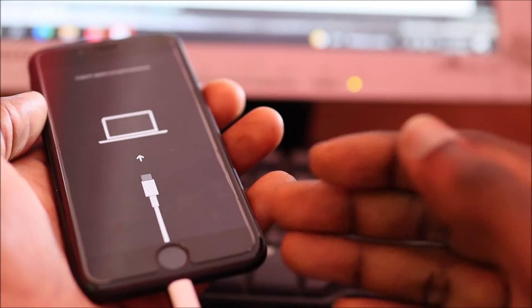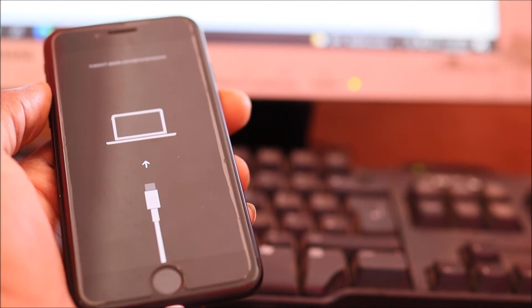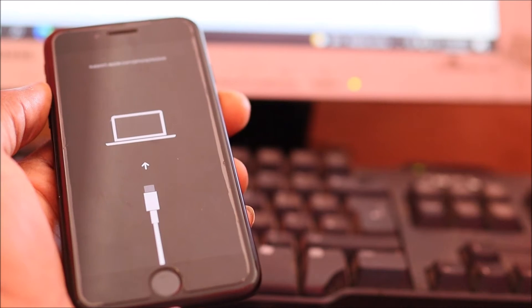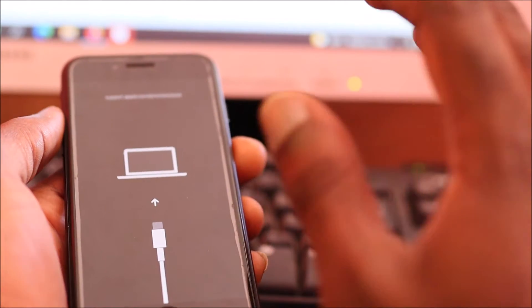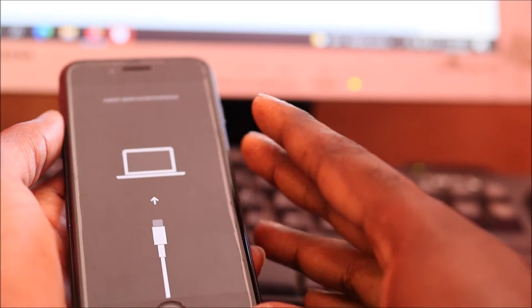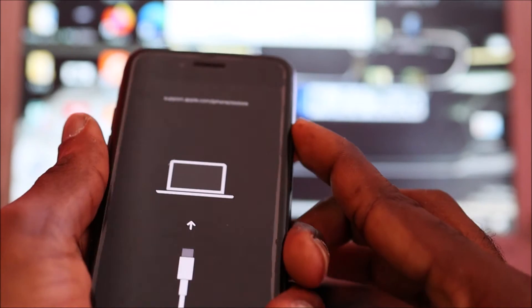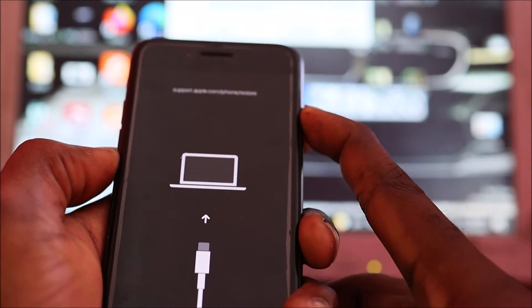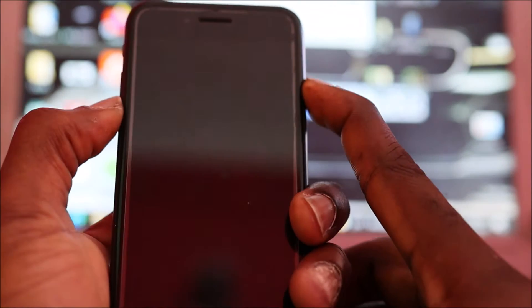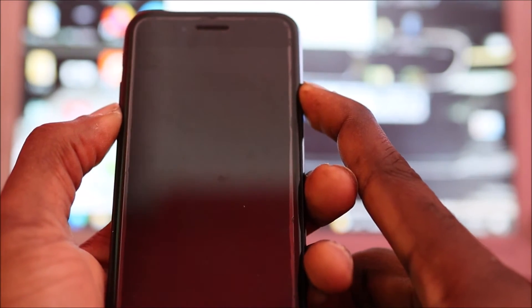If you want to fix this problem, I'm going to show you how. To fix it, you want to put your device into DFU mode. This mode shows a black screen. You hit volume up, volume down, then hold the power button. When the screen goes black, hold volume down and the power button for a couple of seconds.